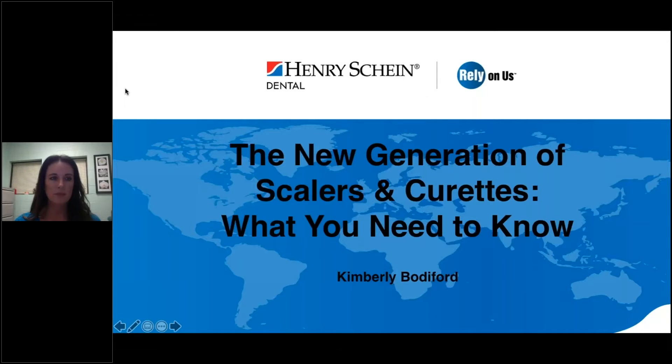Hi, everyone. My name is Andrea Kloss with Henry Schein, and I'm pleased to present Kimberly Bodiford, who will be walking us through the new generation of scalers and curettes this evening. Kimberly is the clinical coordinator for the dental hygiene program at Trident Technical College in Charleston, South Carolina. She worked for Health Promotion Specialists, a public oral health program, for 13 years before becoming a full-time clinical and didactic instructor.